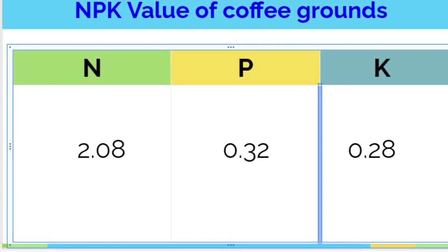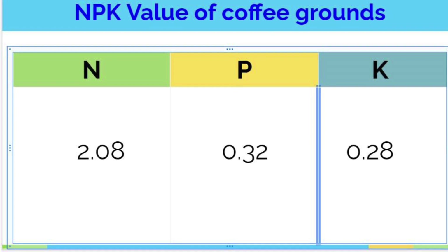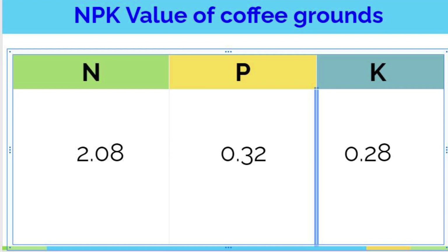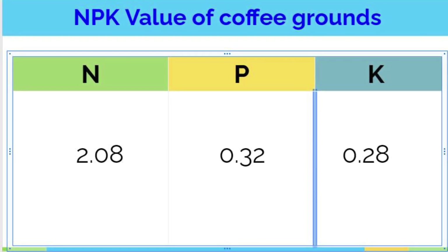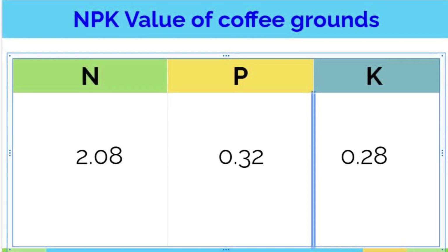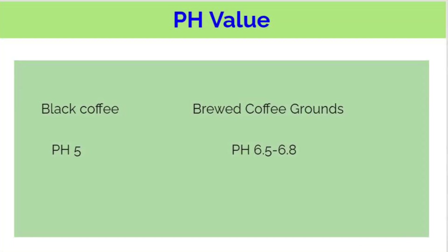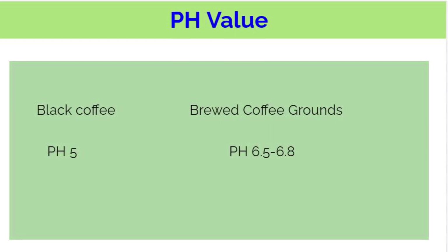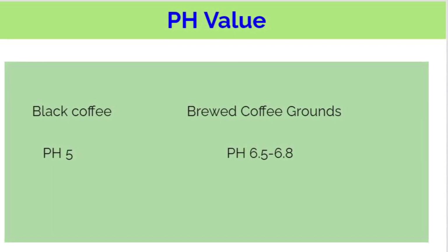Let's talk about some basic facts about coffee grounds. I have created two charts to show you. The first chart shows the NPK value of brewed coffee grounds. It has about 2.08% of nitrogen, 0.32% of phosphorus, and 0.28% of potassium. The second chart shows the pH value for black coffee is 5,